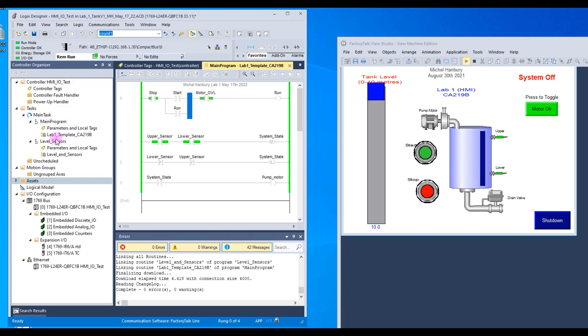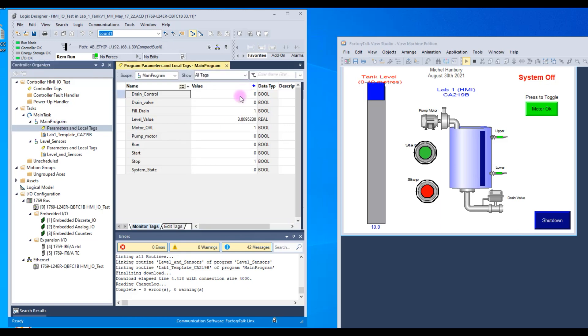It might have something to do with recording the video — when I stop it, it does work, and it should work for you. You can also go to the local tags to see the current state and test buttons there. You can see the start went true when I pressed it, the stop is equal to one and then goes to zero, and the motor overload changes state right there. That's a good place to go when troubleshooting your program. I hope some of this helps — thank you.